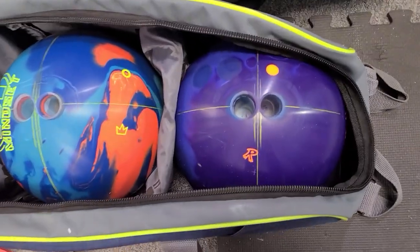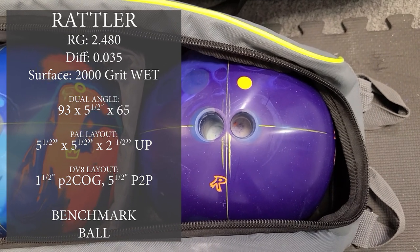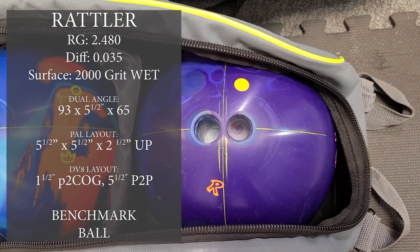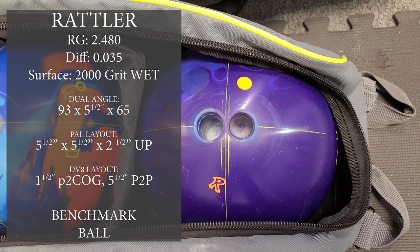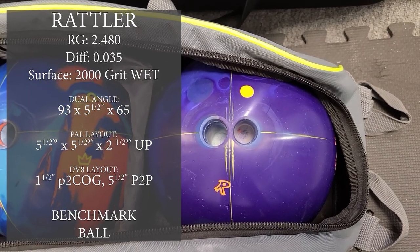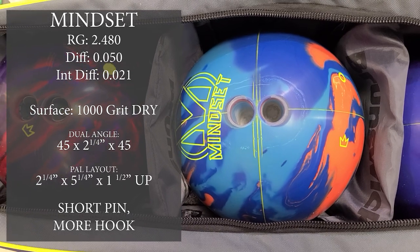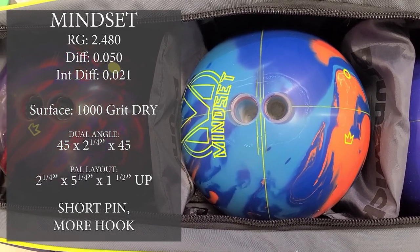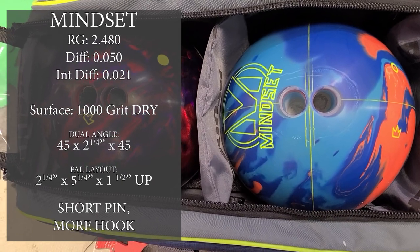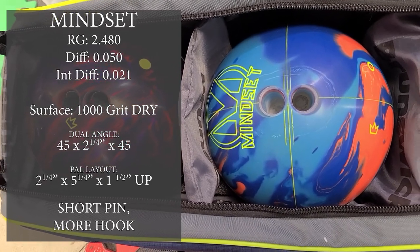My current benchmark is the Rattler. Using the Troublemaker Deviate layout system, it's a 1.5-inch pin to center of grip, 5.5-inch pin to PAP. Next is the Mindset — short pin, more hook, a little earlier and a lot more hook than the Rattler. The short pin retains a little tilt and gets it farther down lane, but wow does it hook down lane.